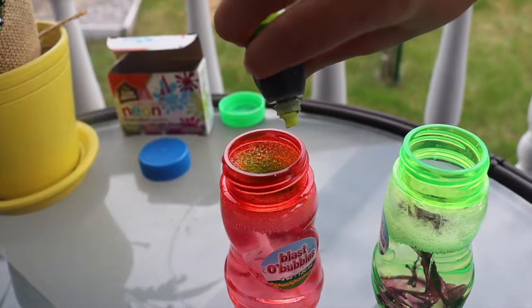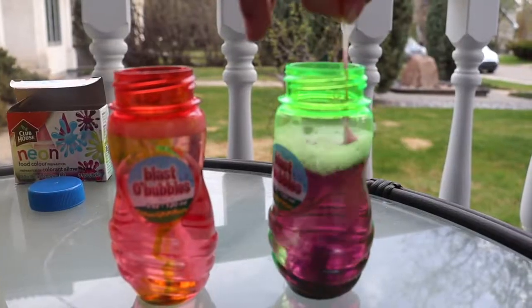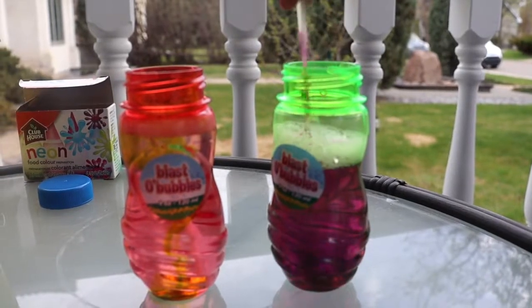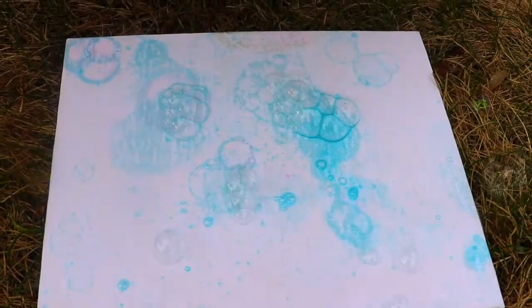Now mix it up. Now we're going to do rainbow bubbles! Mine's getting darker. Now blow your bubbles onto the canvas.